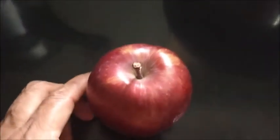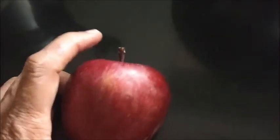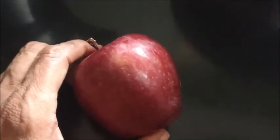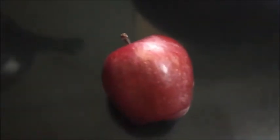I have already posted an apple pickle recipe on simpleindianrecipes.com. I will give the link in the description box. Today I am going to make a very simple pickle without adding too many ingredients.